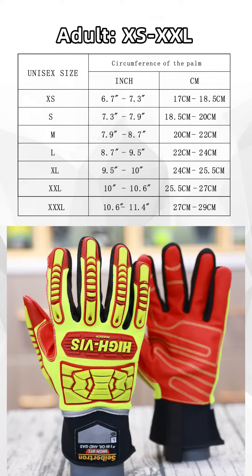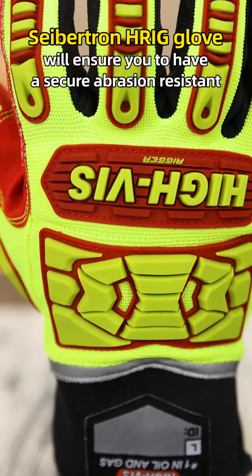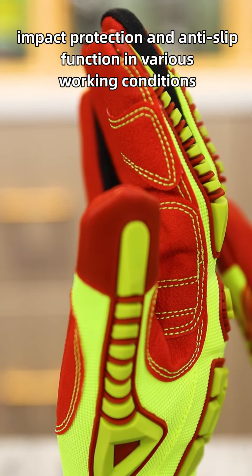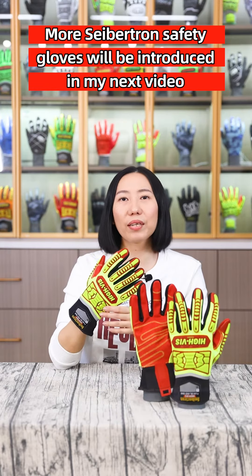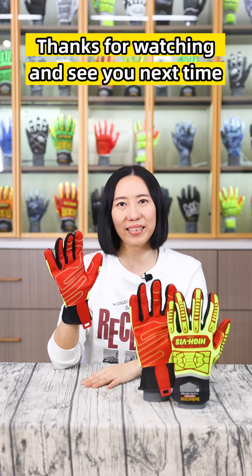A massive size range from extra small to double extra large will fit most hands for men or women. The Saiptun HRIG glove will ensure you have secure abrasion resistance, impact protection, and anti-slip function in various working conditions. More Saiptun safety gloves will be introduced in my next video. Thanks for watching and see you next time.